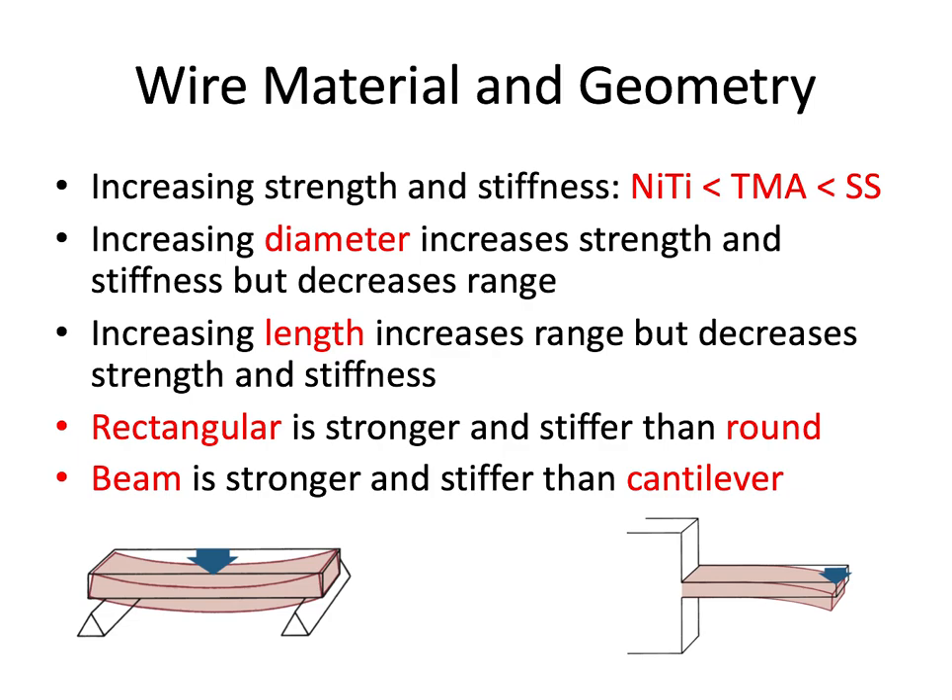Increasing the diameter of a wire increases its strength and stiffness but decreases its range. So how big a wire is in terms of its dimensions will certainly impact those three characteristics. Increasing the length of the wire — referring to the length between brackets — increases the range of action but decreases its strength and stiffness. So if you have a long span of wire between two brackets, that's going to be a lot more flexible. A long loop bent between two brackets increases the length of that wire, making it easier to engage and staying active longer, but losing some strength and stiffness.